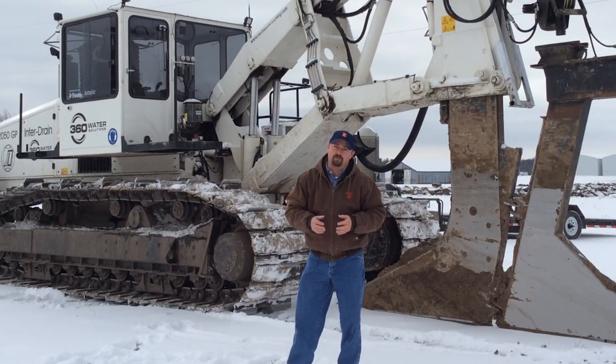In the meantime, this has been Jason Webster, Beck's Hybrids Practical Farm Research Innovation Lead. Thank you so much for watching.